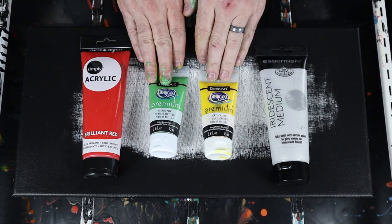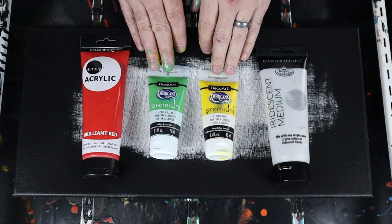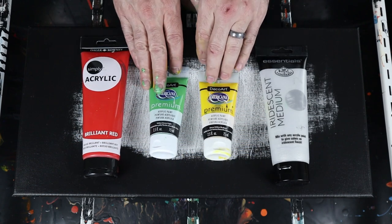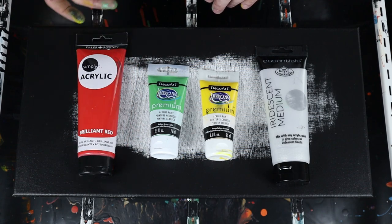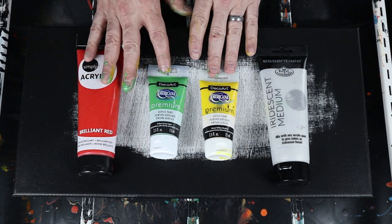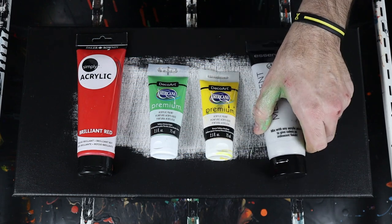These are some colors that I picked up on clearance at Michael's, and I haven't used them for many things. And then this is a color that I got from Hobby Lobby, I believe. And I just wanted to spice these colors up, so we're going to use the iridescent medium to do that.